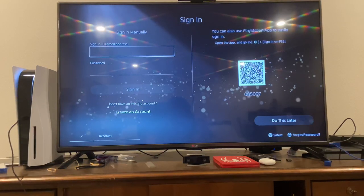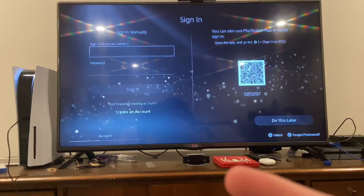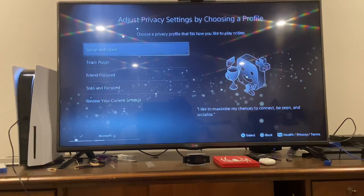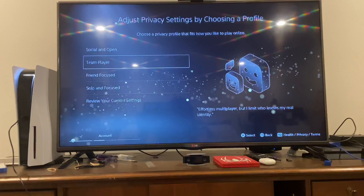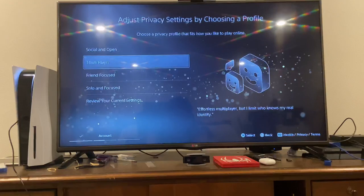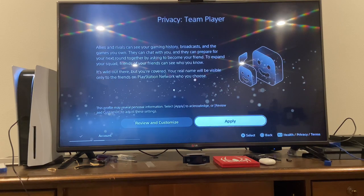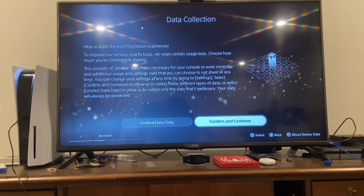There are two ways to log in — you can use your PSN app on your phone and scan a QR code, or you can just sign in regularly. Then it goes over to privacy settings. I'll go with friend-focused, which restricts strangers but allows effortless multiplayer while limiting who knows my real identity.